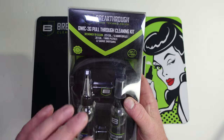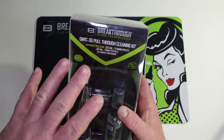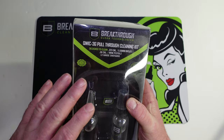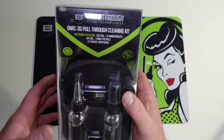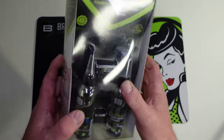All right, on today's video we have got kind of an unboxing quick review of this cleaning kit from Breakthrough Clean Technologies. They did send this to the channel for a review, and when I first looked at it I was like, man, this would be perfect for someone who shoots three gun.